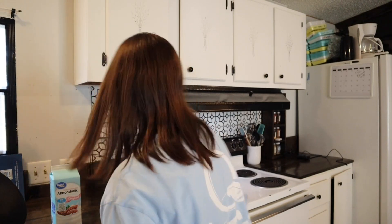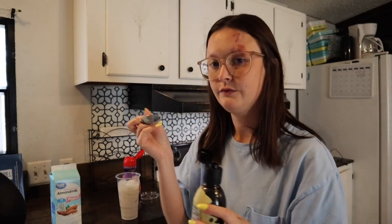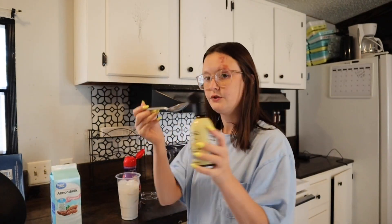And for our coffee we're just going to use one tablespoon.